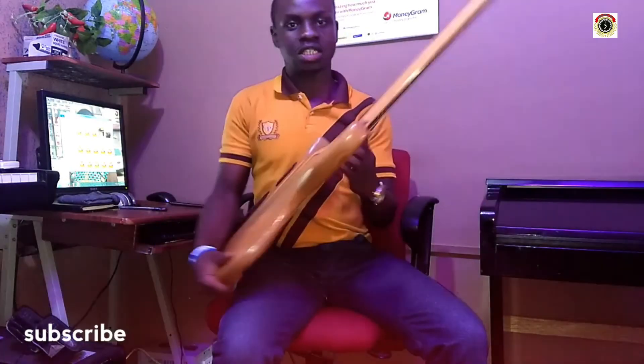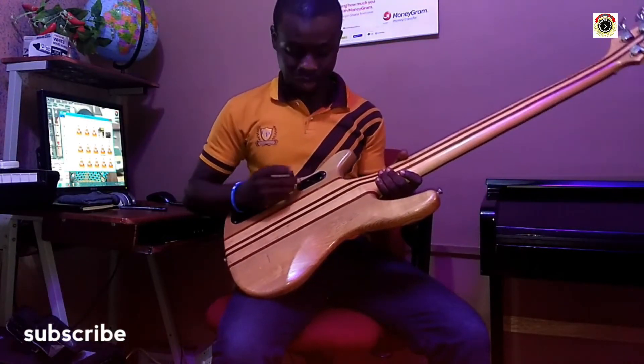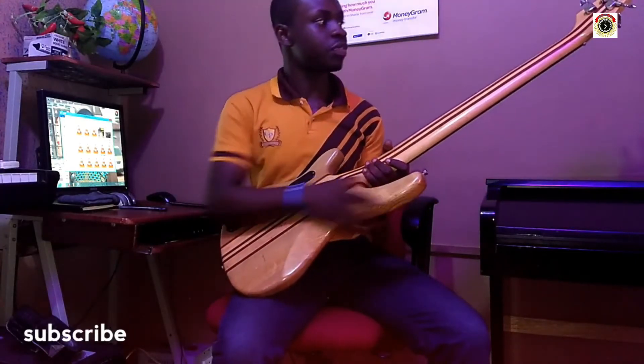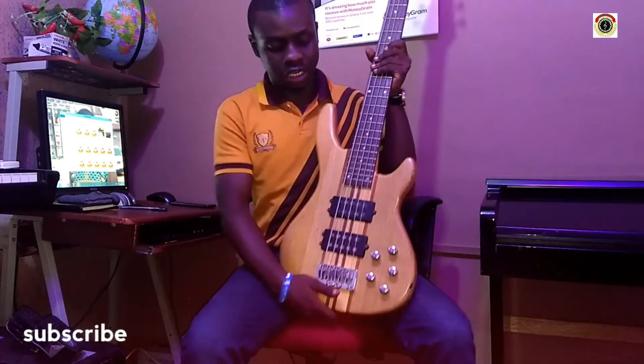We have the body — that's part of the guitar. This is an active bass, where batteries are plugged in before you can play. So this is a five-string bass guitar: one, two, three, four, five. Five-string bass guitar.